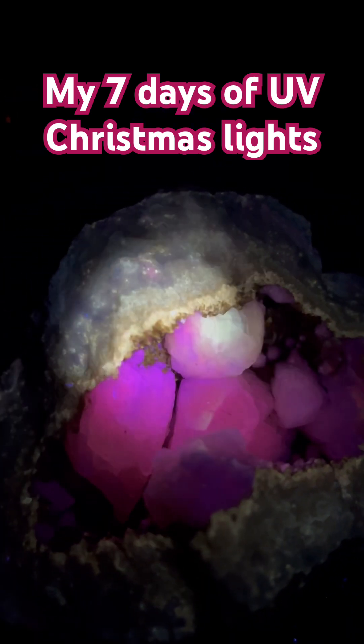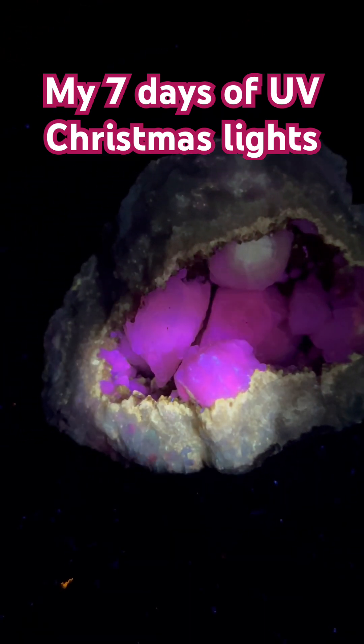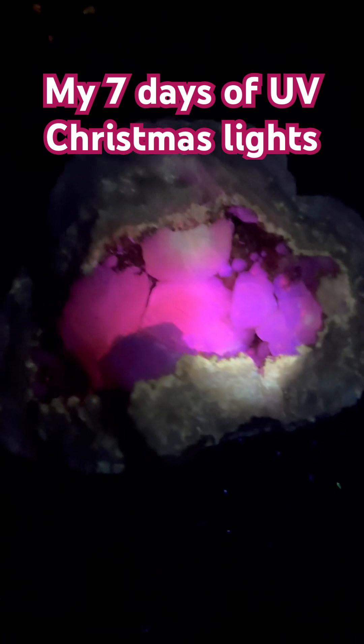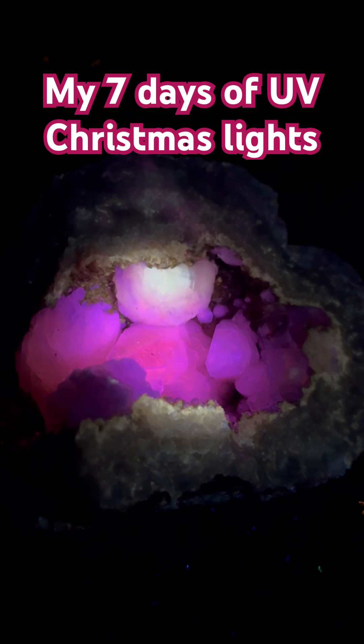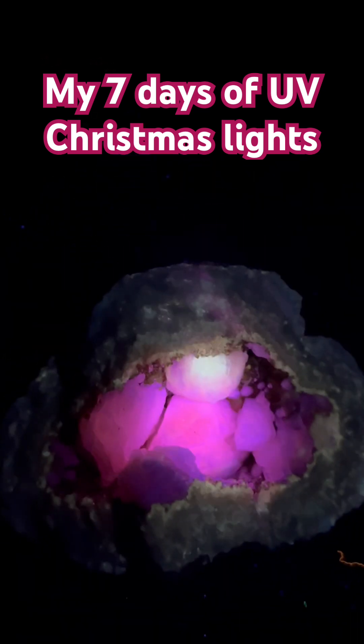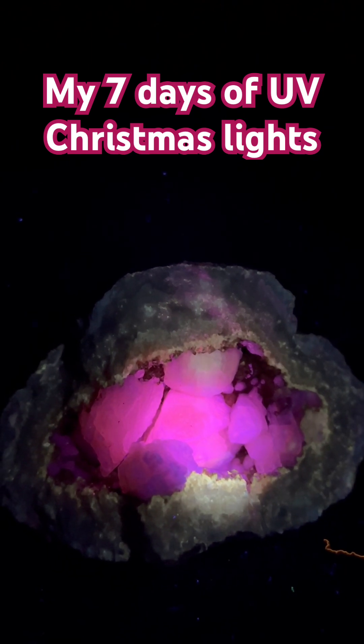Absolutely amazing UV geode. We're gonna do a week of nothing but UV, so this will be in that series. Thanks for looking — rock on! If you like what you see, say something nice, preferably follow us, maybe even subscribe. Y'all have a great week — UV it on!